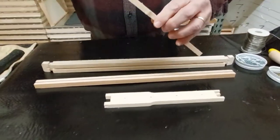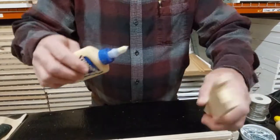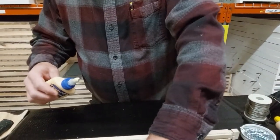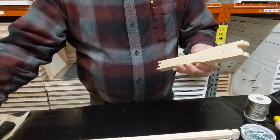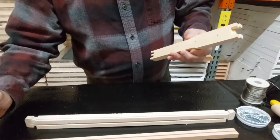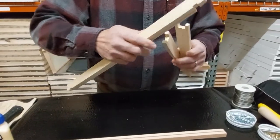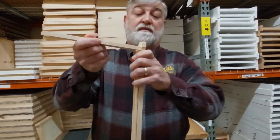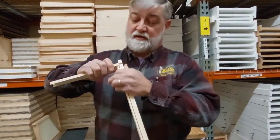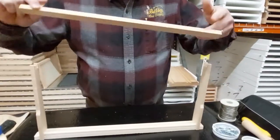You want to put glue on both ends of your frame — it's easier to do if you put two together. Then you close the glue so you don't make a mess. You use the top and mash the top in. Sometimes they're a little tight. Then we'll put the bottom in.